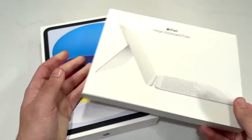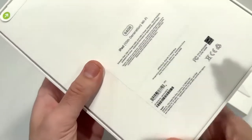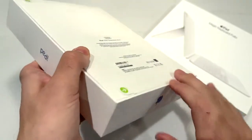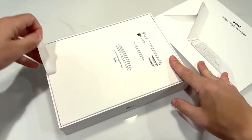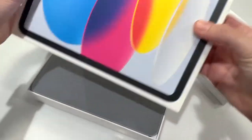It looks like it's only offered in white at the current moment, and this iPad you can get for a little bit more with 256 gigs. In the box you can see we have the iPad 10th generation Wi-Fi edition, a USB-C cable, USB-C power adapter, and that's about it. Just a couple of pull tabs and we'll go ahead and open up the iPad itself.